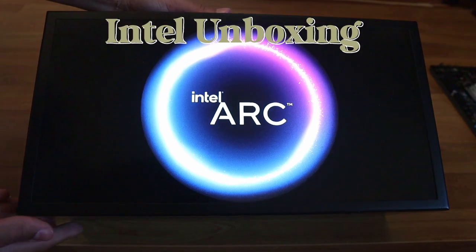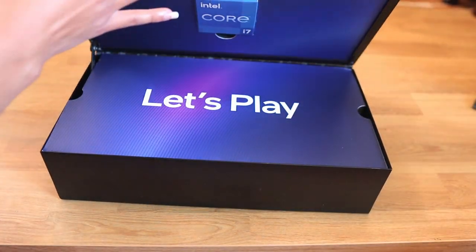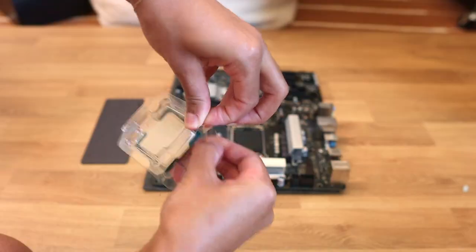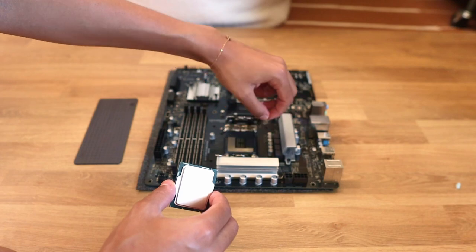Here's the beautiful Intel Arc box — it lights up, it's so beautiful. This is what the CPU and the GPU came in. Up top there is the CPU, that's the i7, and what I love about this CPU is that it works with Intel's Deep Link technology, which is just the cooperation between the Intel CPU and GPU. I just place it right on down into the motherboard.